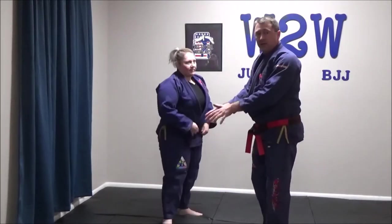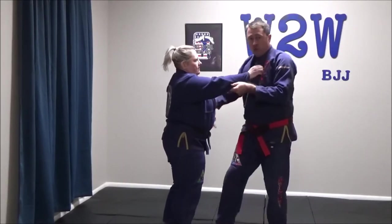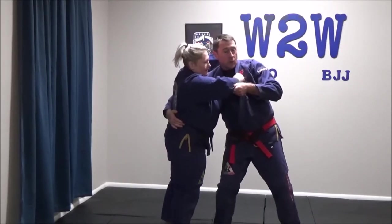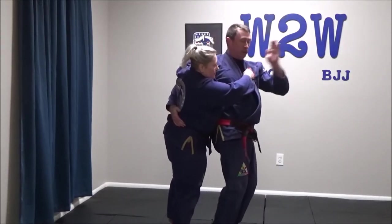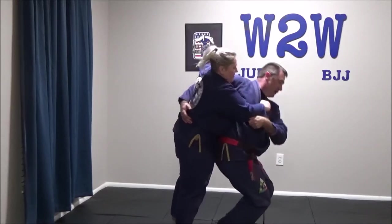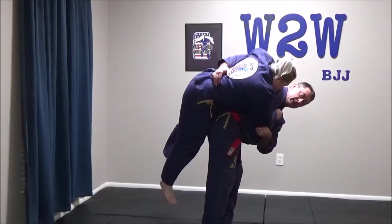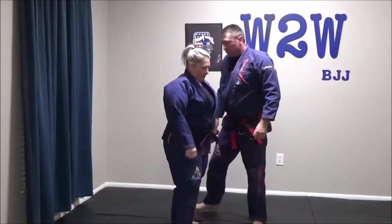We'll see it from this side just with the lift and then I'll put her back down. Right arm around the waist — I'm hugging the hips. Step with both feet in front; we're both looking the same way. No space between our bodies. Bend with the knees, lift with the knees, and then finish the throw. O-Goshi, large hip throw.